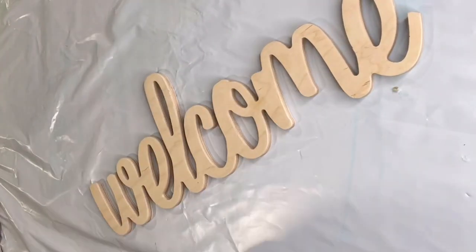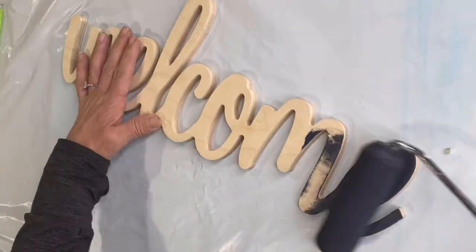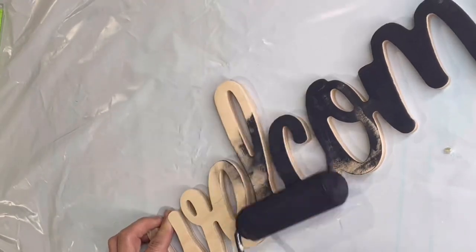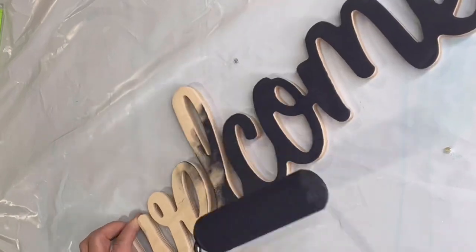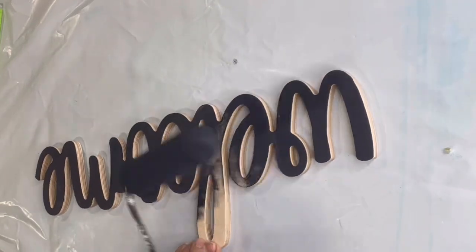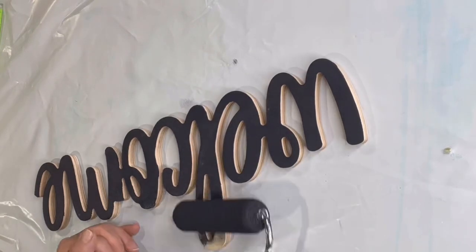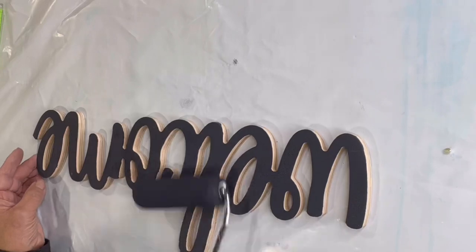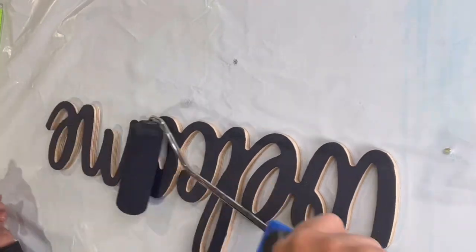I found this welcome sign at Hobby Lobby and I'm painting it with Inkwell. Inkwell is a very, very deep blue — it almost looks black. I did this with a roller, and I just worried about the surface and allowed the natural wood on the sides to show.